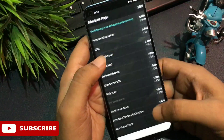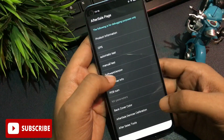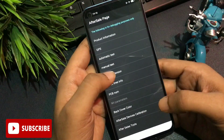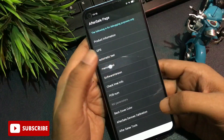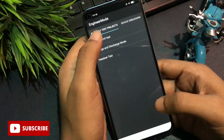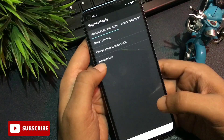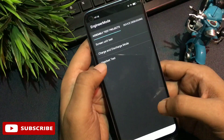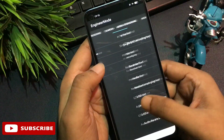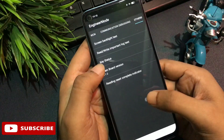After that, press the back button. You'll return to the previous page and a new option will appear above Software Version called Manual Test. Go to the Manual Test option. You'll reach a new page called the Engineers Mode page. You'll see three types of options on this page, but don't tap any of them. Simply slide your phone to the right to reach the 'Other' option.